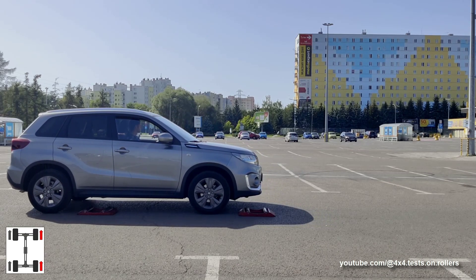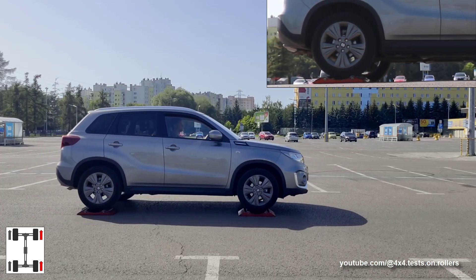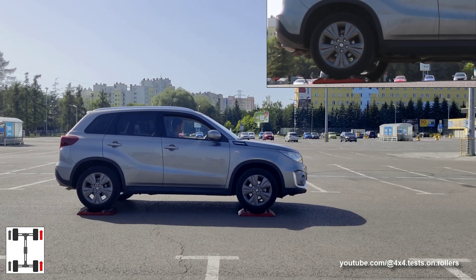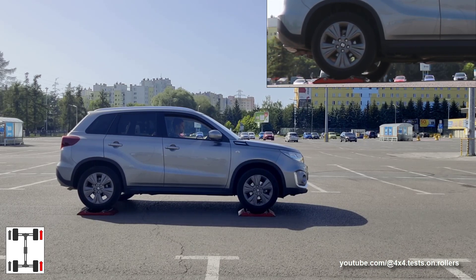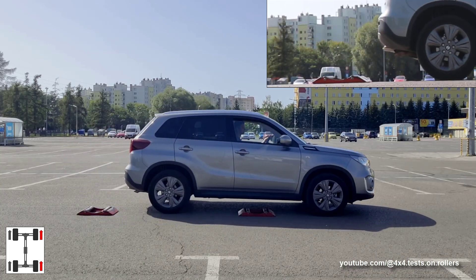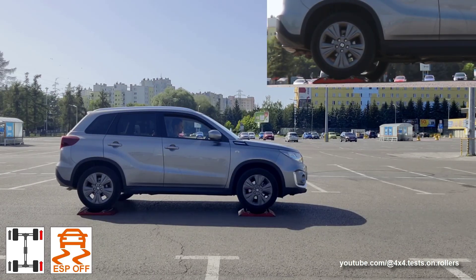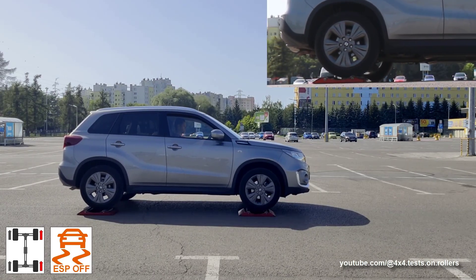Watch the lateral test and focus on the rear wheel. If the roller was not resisting, it would spin on its own axis while the wheel would remain still up to the point when the tire catches the frame. But as you see, it's the opposite. When the car starts to move forward, the roller itself is not spinning at all, while the wheel is spinning around the roller like it was on solid ground.